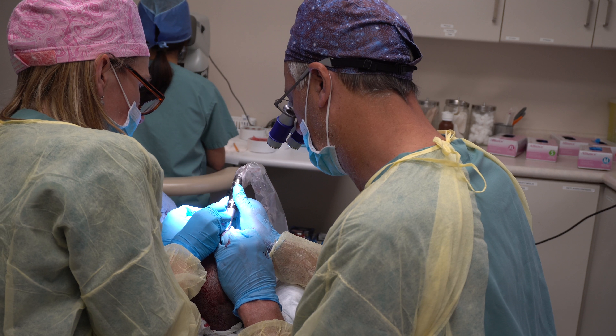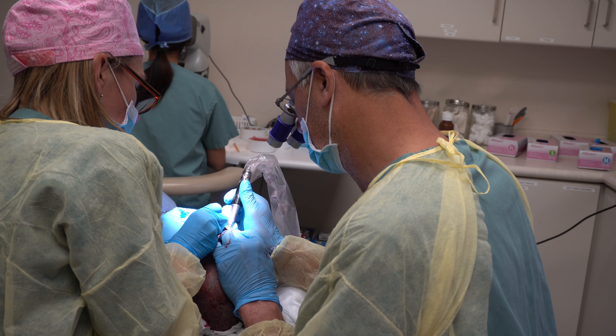Patients can drive home — there's no sedation. That motorized punch measures anywhere from 0.7 to 0.9 millimeters, which is very small. With the magnification eyewear that we use, we're able to identify each individual graft and excise it using that motorized rotary punch.